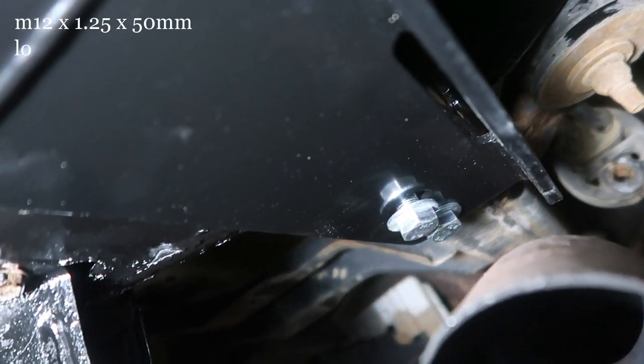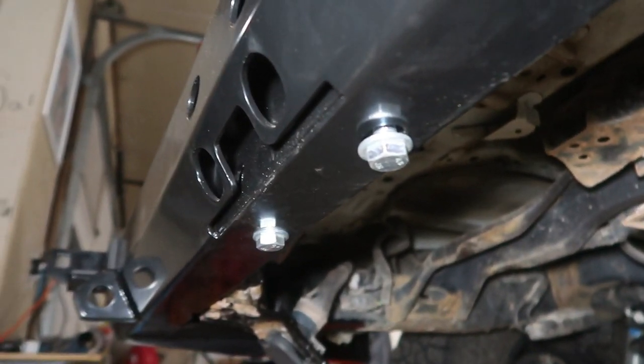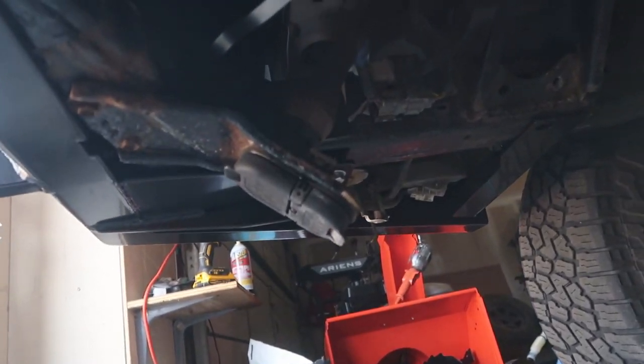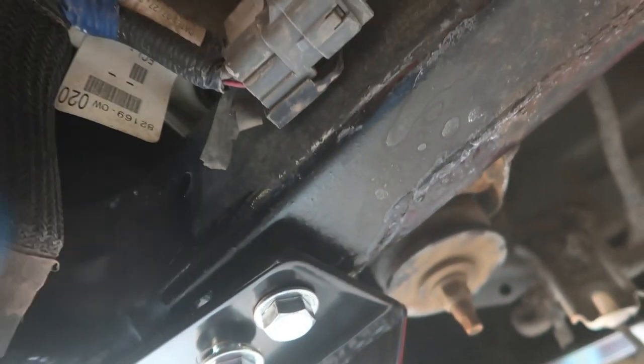Next, take your M12 by 1.25 by 50mm and just thread it into the underbody. These two bolts are next to the exhaust, and then there are two underneath the hitch, and two on the other side. These shims just go underneath of the car — right where the bumper mates in, to the tow hook here. Slide it in, take off those bolts, slide the shim in, then bolt it back up.